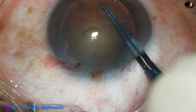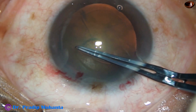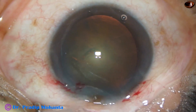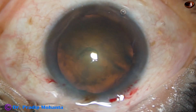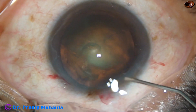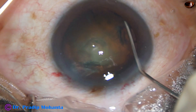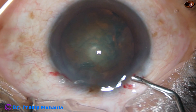The capsulorhexis is being done with the help of Utrata forceps. All these steps are just like any routine case, which we have done thousands of times. Now hydrodissection is being done after expressing out some visco. Hydro-delineation is attempted, but no golden ring formed in this case. And now some more visco.